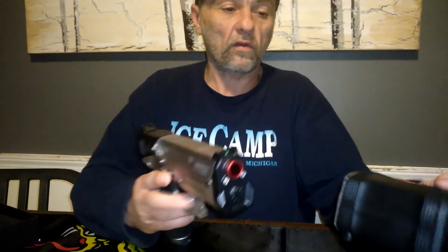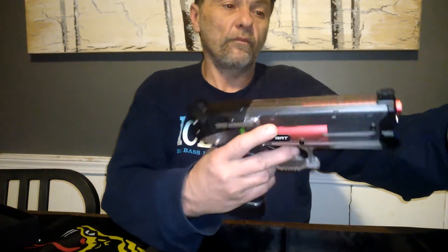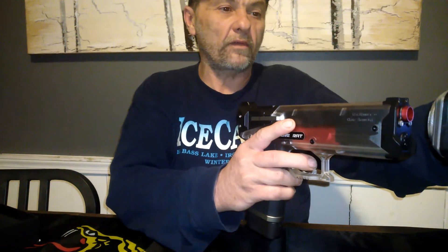This blaster does have a really cool feature. Let's get a couple chronograph readings. I really do like this blaster, and for 80 bucks it's not bad.